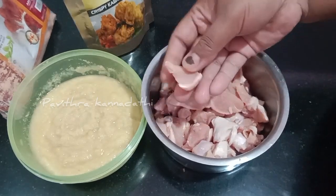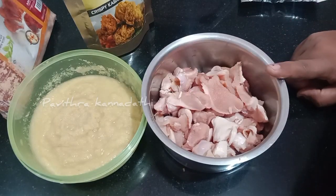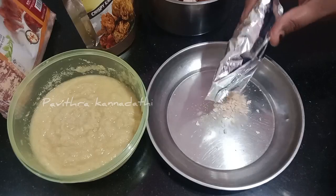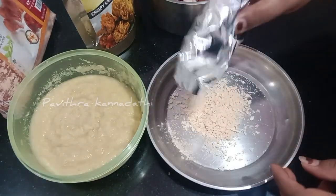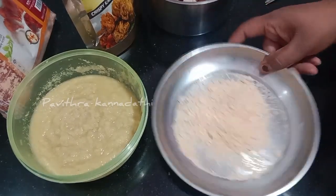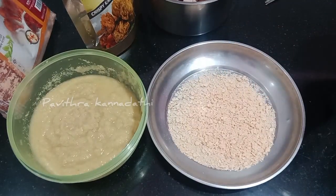Let's make the ingredients. After the chicken, you need to cut it well. You need to cut the boneless chicken as well.